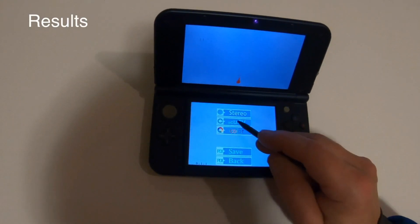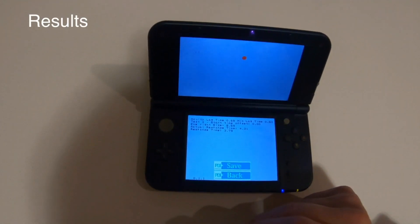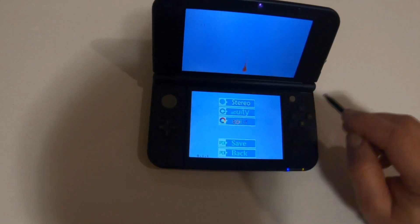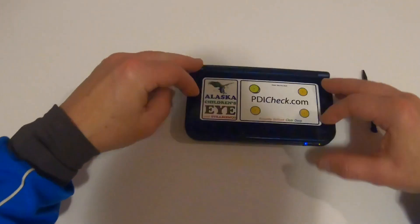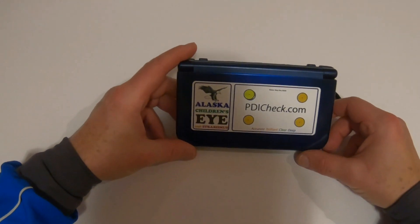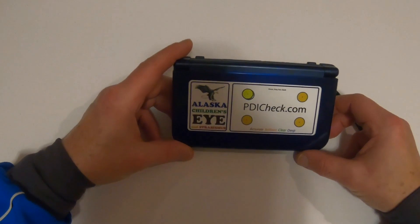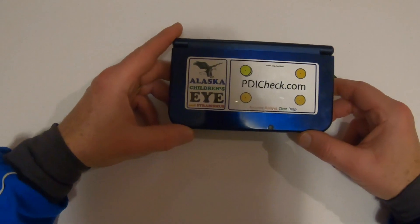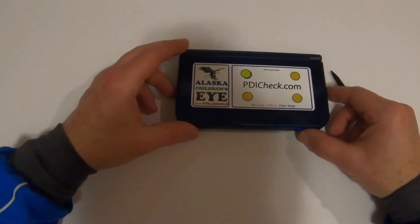Results for stereo, acuity, and color. There is PDI check — careful, dynamic, interesting testing for acuity, color, and stereo on the Nintendo 3DS platform.